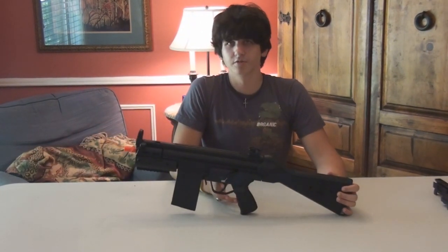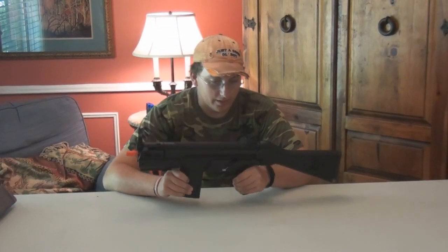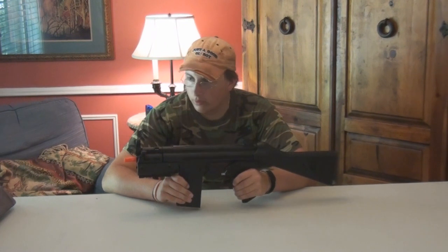Now we'll go to Delta 1 for the internal reports on this gun. Hi, this is the internal reports and I'm Delta 1 of the Well R8.